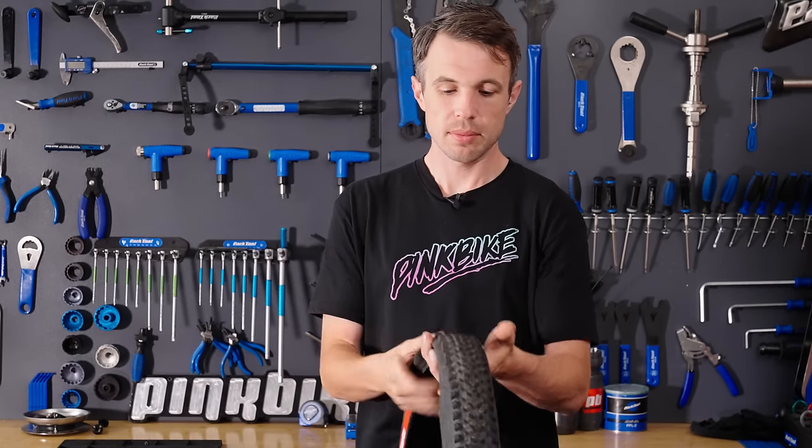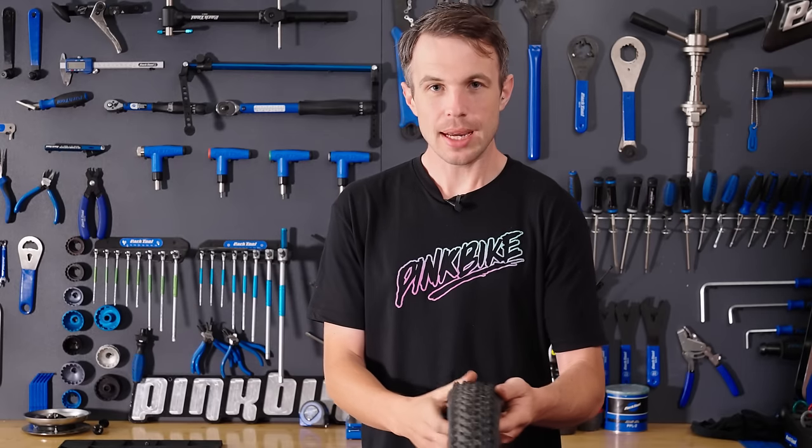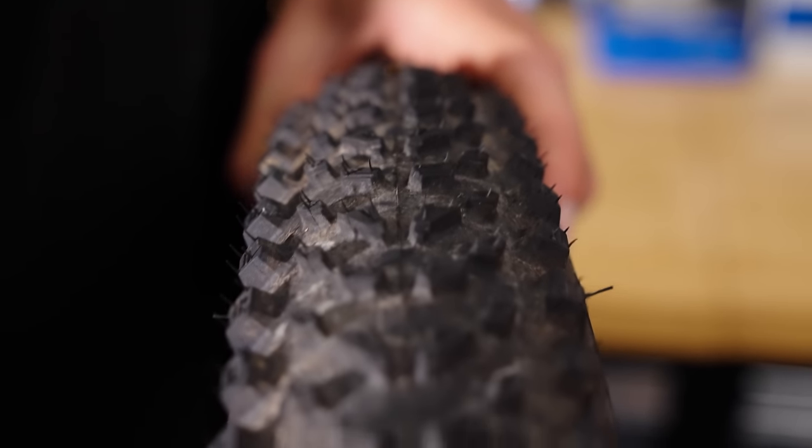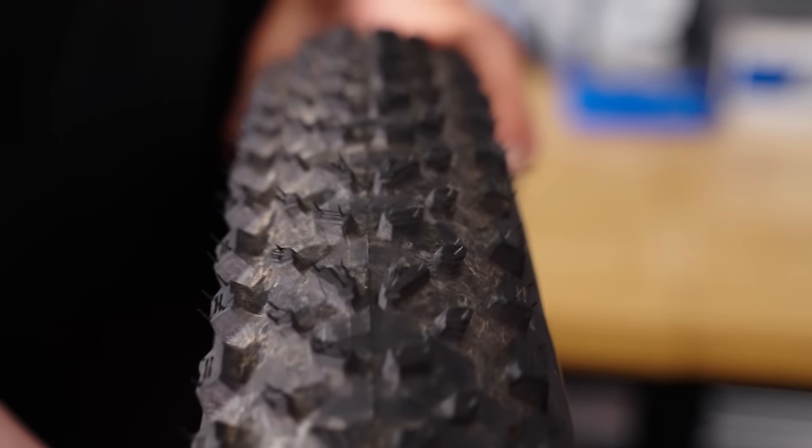When talking about tire treads, even on something as shallow as this cross-country tire, I want you to think about something like a football boot or a soccer cleat. A cleat or a boot with studs is going to be really good at penetrating soft dirt, but not so good at walking over concrete — a smoother surface that doesn't rely on that penetration to get grip. This cross-country tire, in that instance, would be more like a running shoe. It's got a lot shorter stack height on the knobs.